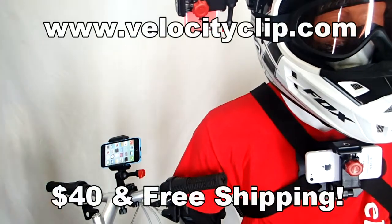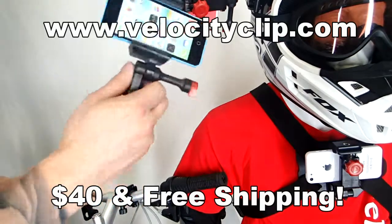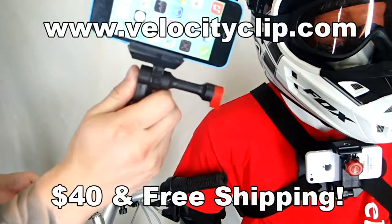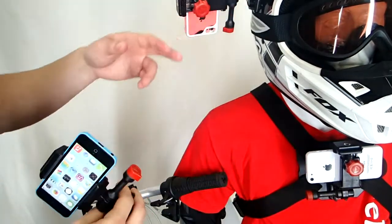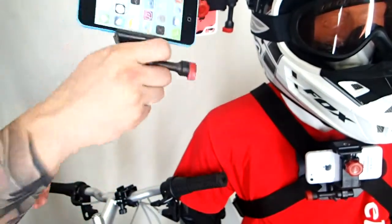How's it going guys? I want to show you a really quick and easy bike mount for your phone. This basically lets you take any phone and stick it in here, and then you can film from your chest, your helmet, or the bike and get some really cool action footage. So it kind of turns your phone into a GoPro.